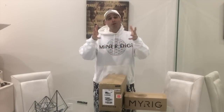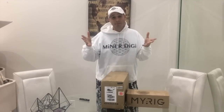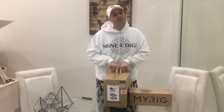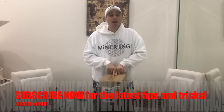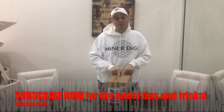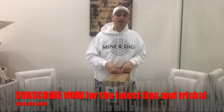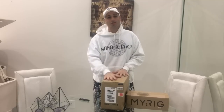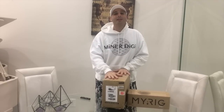Alright, MinerDigi here, guys. I know a lot of you said that this was a scam. Well, guess what? Here it is, the Dragon Mint T1 hashing at 16 terahash. Let's go ahead, open this up, put it into the mining room, and let's see the difference side by side from an Antminer S9 to the new Halong Mining Dragon Mint T1.